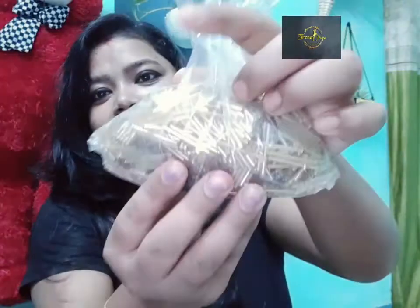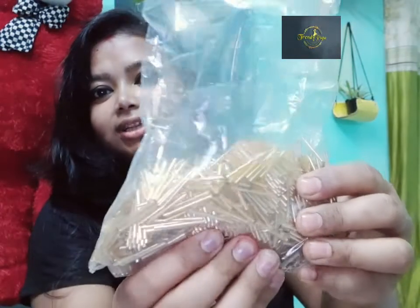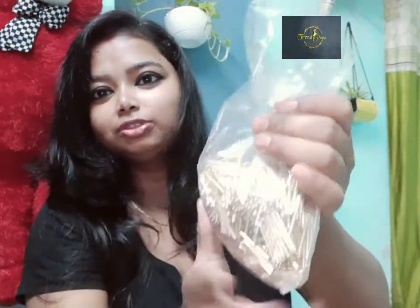This is a long cut. We have to cook this well. We have 250 grams of chicken. We can cook this well. We'll put it in a pan.